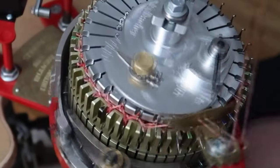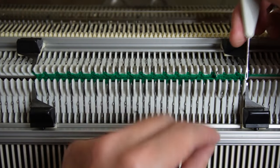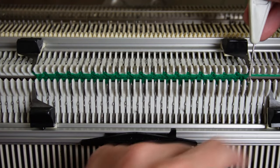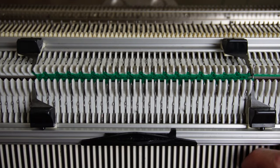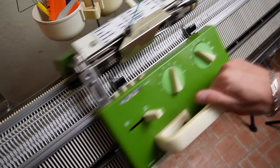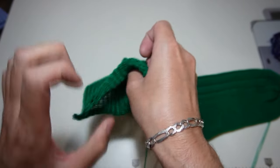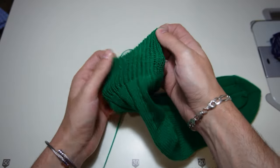According to my knowledge the only rib that you can knit in the round on a flat bed knitting machine is the mock rib. You have to transfer the stitches in a one to one division, put all empty needles out of work and set the machine for tubular knitting. This rib won't have the elasticity of the traditional rib, that's why you may double the length, then fold it in half and sew it later.